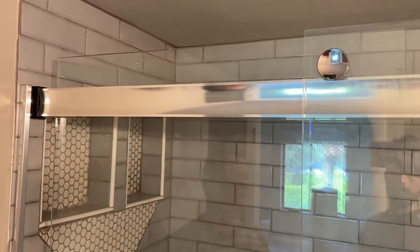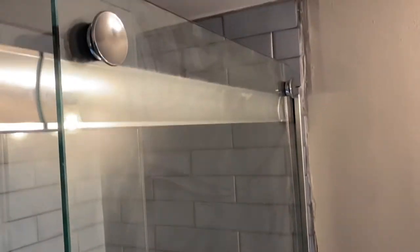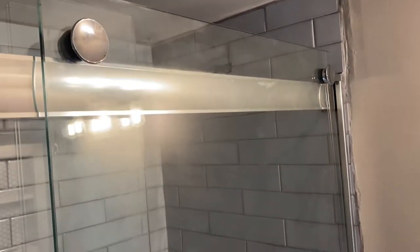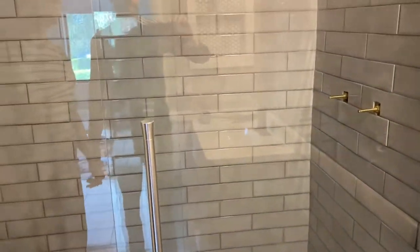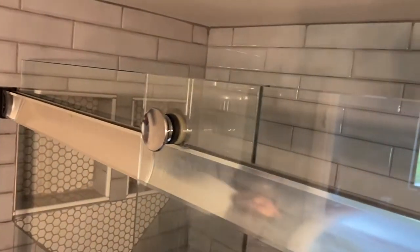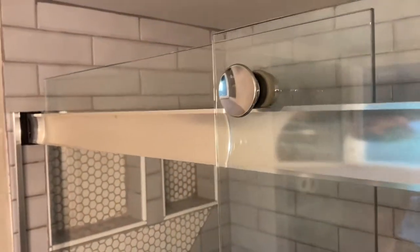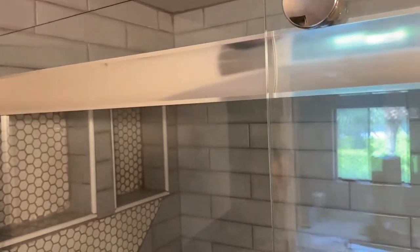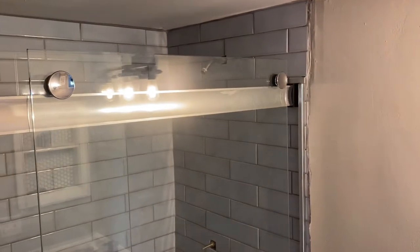So we've installed it now. I showed you earlier the thickness of this glass — together they're about a hundred pounds, about 50 pounds each. So when you install this, you have to have another person; it would actually be better if you had two people helping you. These are very heavy doors but this thing is so classy. Look how smooth, once installed, they slide — really nice.